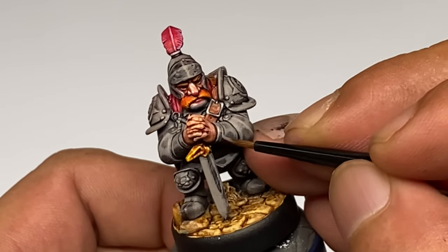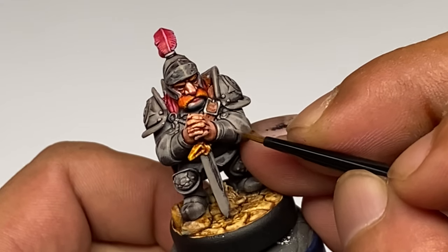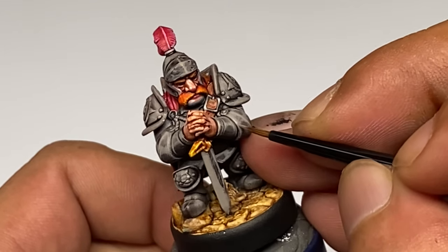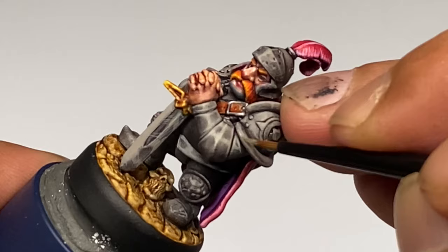Now you will see that we keep on pushing the highlights. Basically you need to do a lot of edge highlighting if you want really nice non-metallic metal, because more edge highlighting will make the armor look more metal.